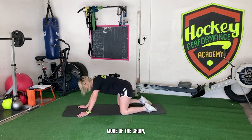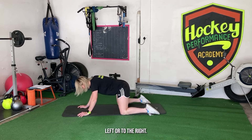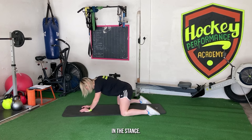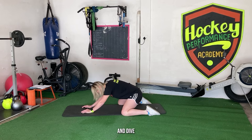If you want to get a bit more of the groin, you can open the legs a little bit wider and play with your angles — you can even shift a little bit to the left or to the right. As you loosen up you should be able to go wider in the stance. Just hold for a couple of seconds, come back out, and drive deeper again.